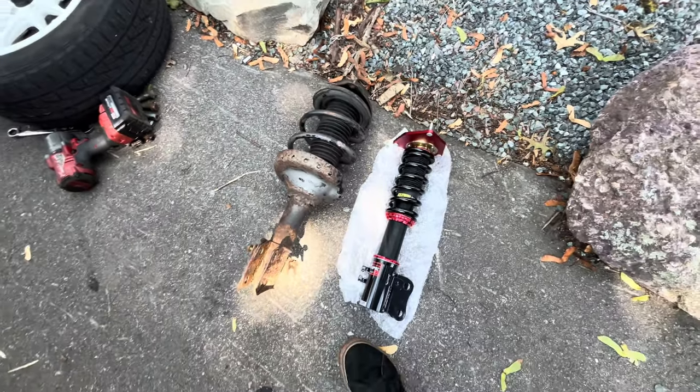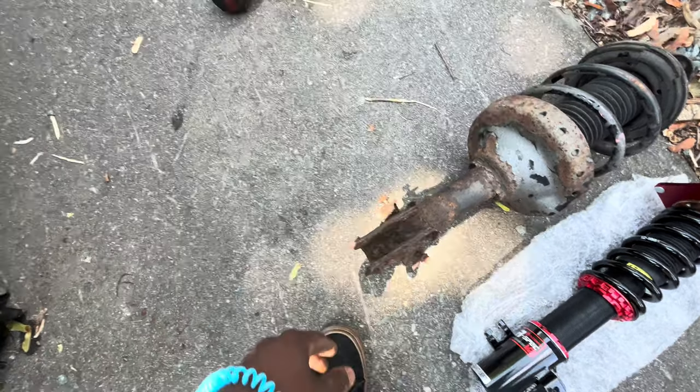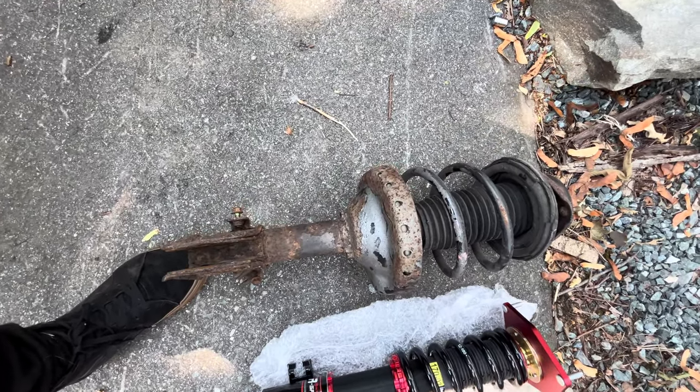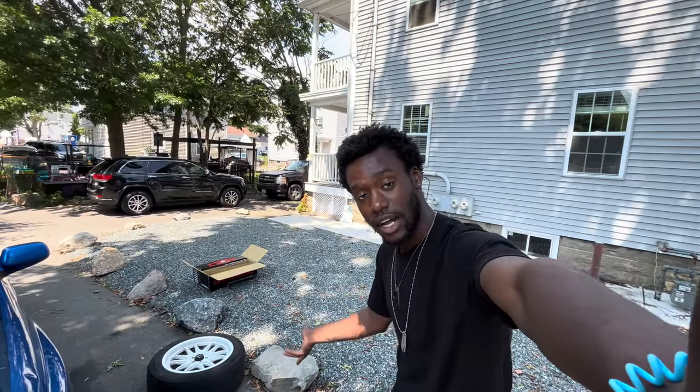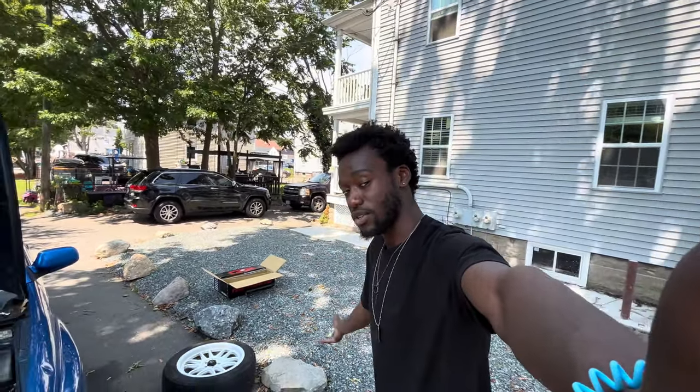Boom! Super easy. All I had to do was shimmy it a little bit because it's cruddy in here. Look at this beautiful, not-garbage coilover versus this disgusting garbage stock strut. This is actually my second set of stock suspension I'm getting rid of, so if somebody wants it, have at it.